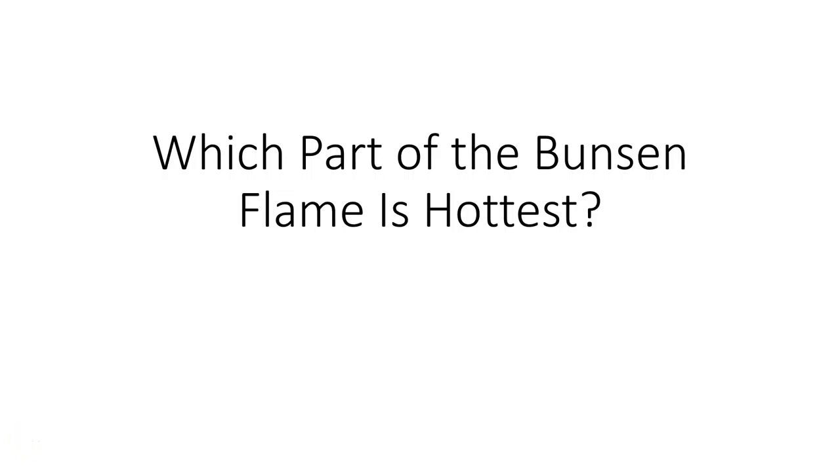Buckle up for the shortest video you are likely ever to watch. In your lesson tomorrow, you will undertake a practical investigation to determine which part of the Bunsen flame is hottest.